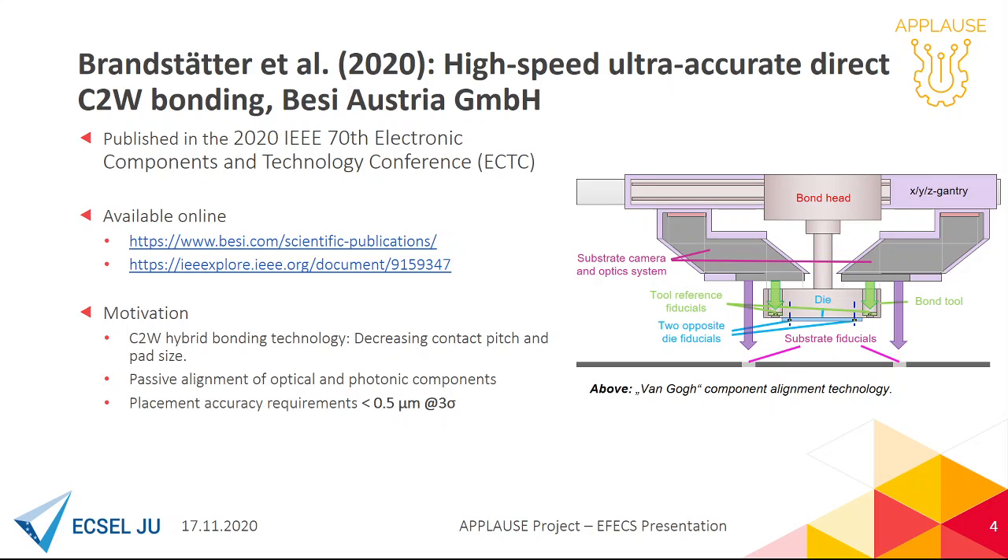Ladies and gentlemen, my name is David Junnebeck. I am from BESIA Austria and I am happy to present the development of a new die bonding machine. Details of our corresponding publication can be found online.